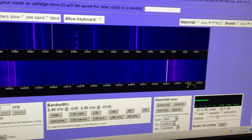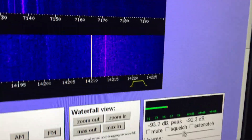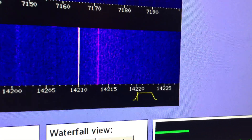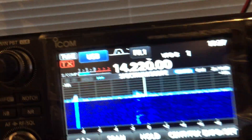Hi folks, just listening to the online SDR on 14MHz. A friend here, you can just hear it, is on 14200 — a fan dipole somewhere in Melbourne, I believe — and here's my version.